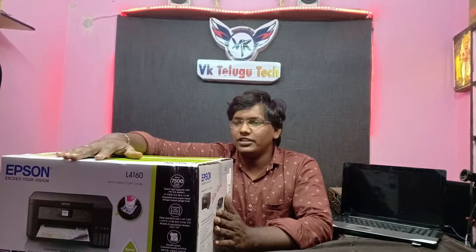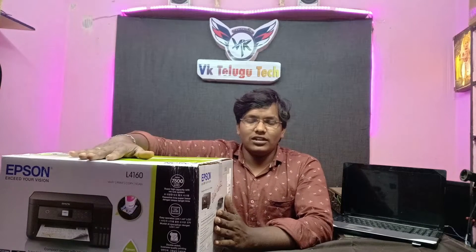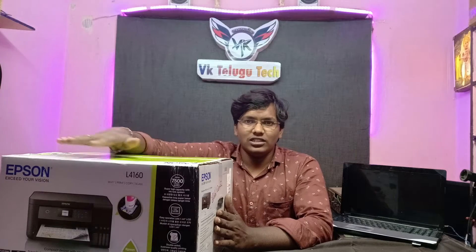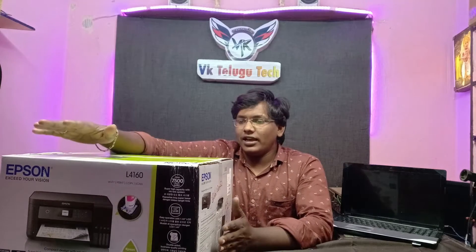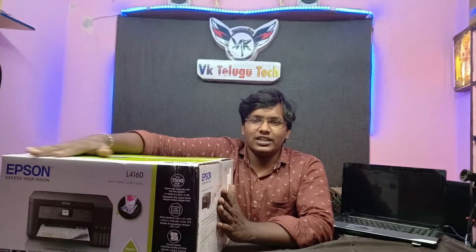We are providing the description of the video — that is the highest price. This is the latest model compared to the previous unboxing. This is the last model.